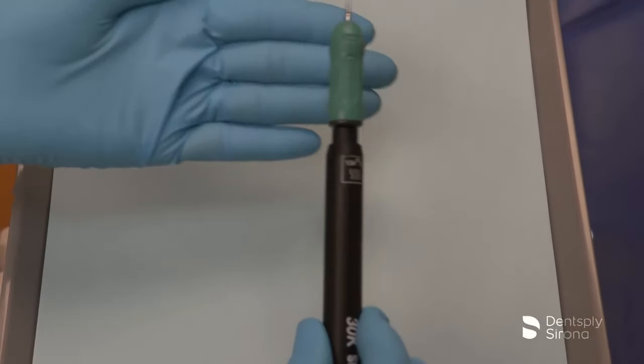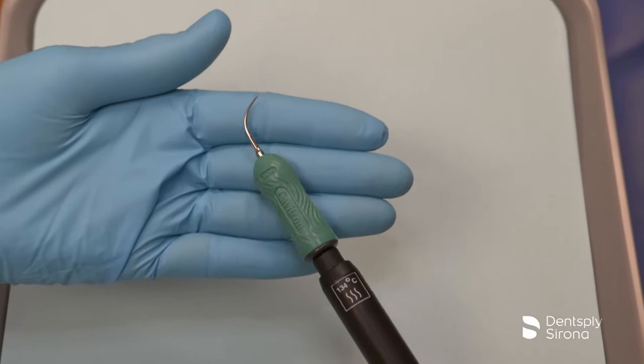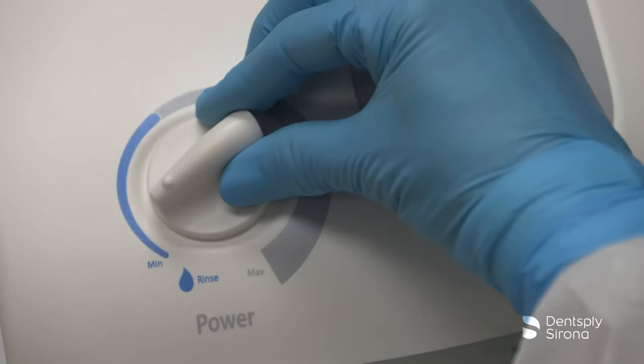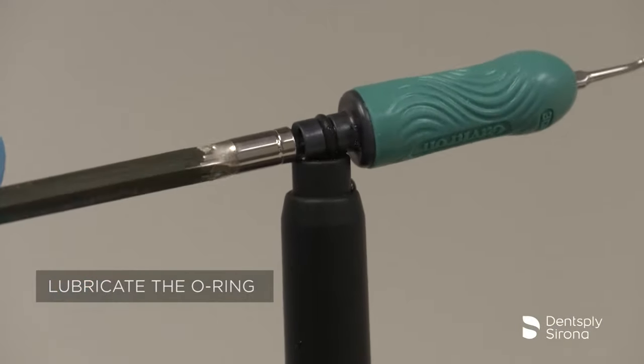This is the Cavitron FSI Slimline 10. It is designed for removal of light to moderate calculus and deplaquing, and should be used at low to medium power levels. After the clinician has filled the handpiece with water, seated the insert, selected the power, and adjusted the spray properly, instrumentation begins according to the treatment plan.